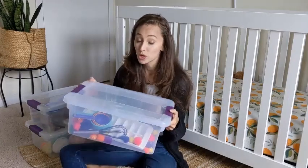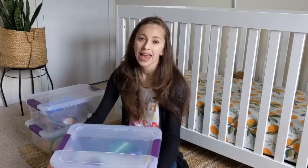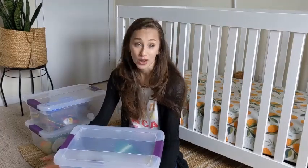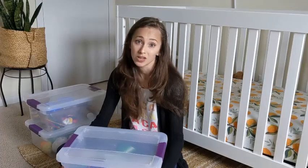I am showing you three different ones today. They have three different sort of themes, and I tried to use products that you might already have lying around the house or ones that are really cheap, like from the dollar store or Walmart.